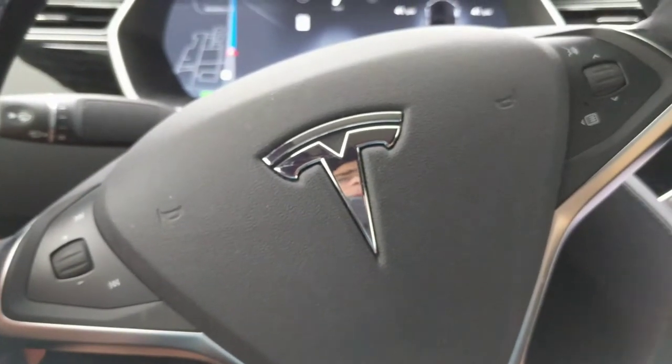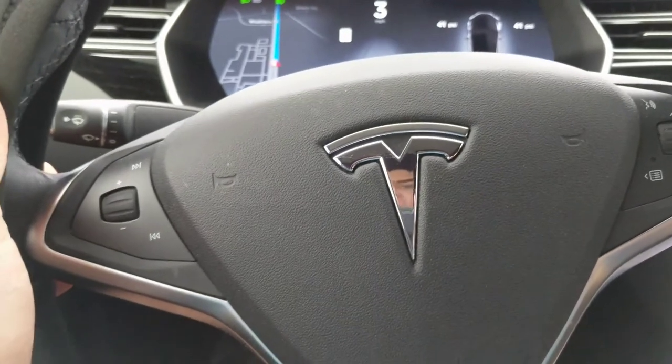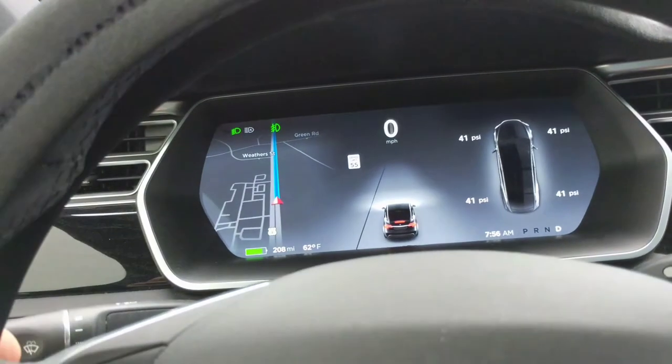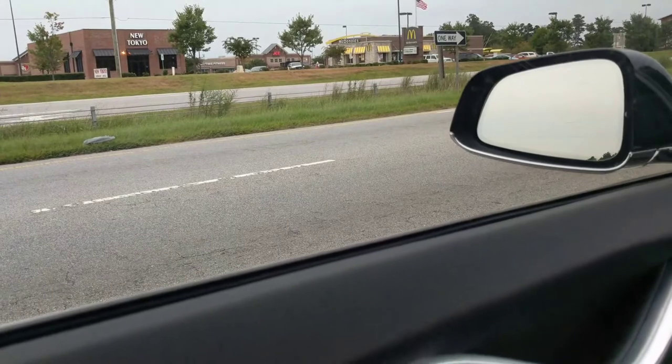Hey everybody, I want to show you something cool about how the brake pedal works on the Tesla. I did a video about this before, about how you can roll back down a hill. I'm slowing down now very gradually, and if I let off without touching the brake, I'm actually going to roll in reverse. I'm actually creeping backwards here.